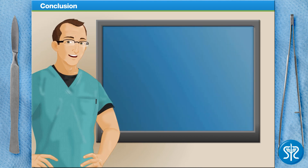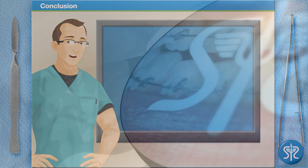You did great! If you're up to it, why not try another procedure on SurgerySquad.com? Check out our other videos on SurgerySquad.com.